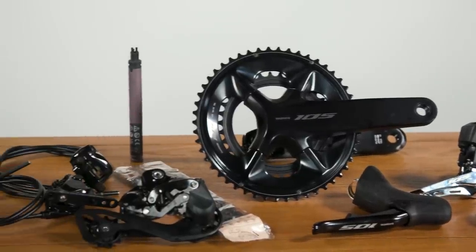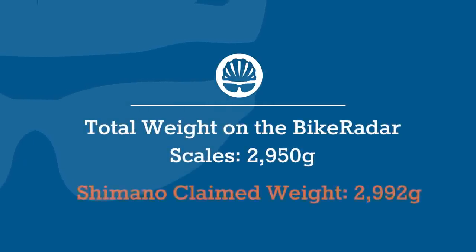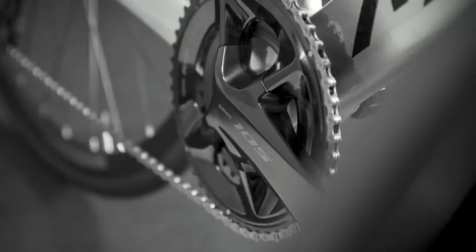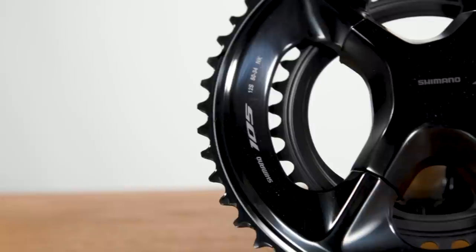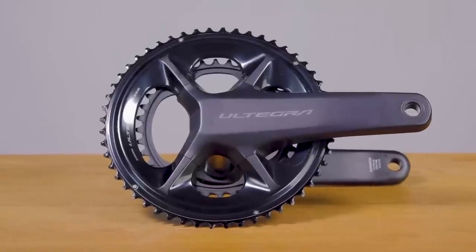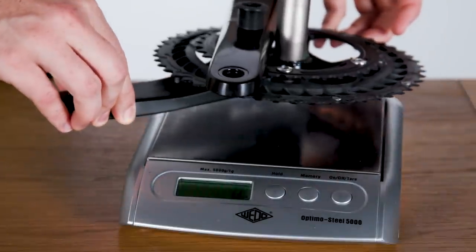The results are in. This groupset and everything you can see on this table weighs 2,950 grams, compared to Shimano's claimed weight of 2,992 grams. Before shaming Shimano for that 42-gram discrepancy, bear in mind that a few things are missing here — most notably the bottom bracket, rotor lock rings, and we don't know the rotor spec supplied in Shimano's claimed weight table. Overall, Shimano's claimed weights are pretty close to the truth. That 2,950-gram figure also compares to 2,577 grams for Ultegra Di2. While weight is interesting, it's definitely not the be-all and end-all of groupset performance, and all of these lovely parts are going onto a bike for a full review to follow.